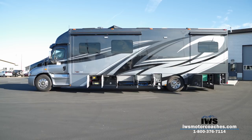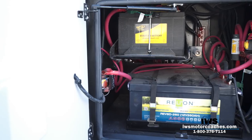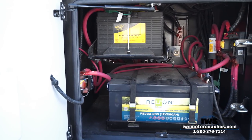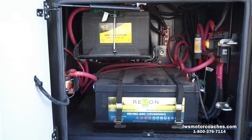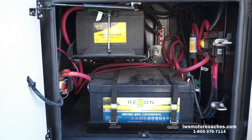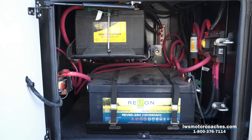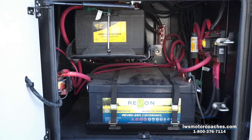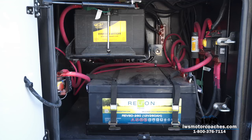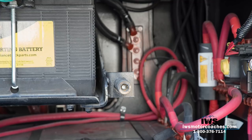As we get up into the first compartment, you're going to see this is where all the batteries are stored. This coach is equipped with two 8D batteries, and then the batteries on top are the batteries for the chassis. As you're driving this coach down the road, the chassis is charging the batteries; anytime you're on the generator, the generator's charging them. We also have solar panels on top. There's a quick-view air connection so you can put an air hose on this coach to air up your tires or trailer tires.